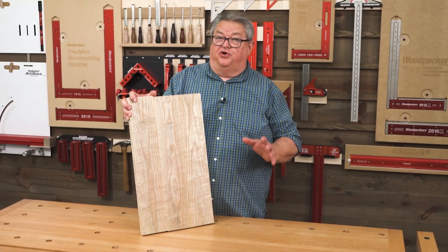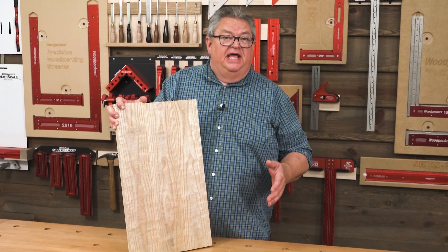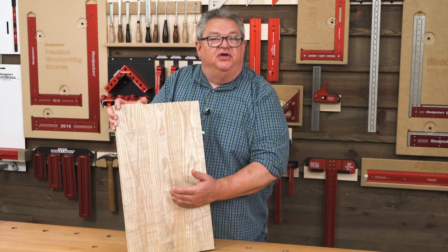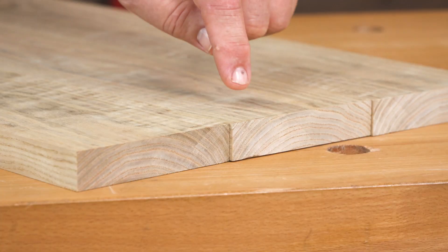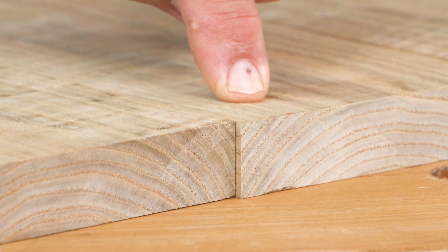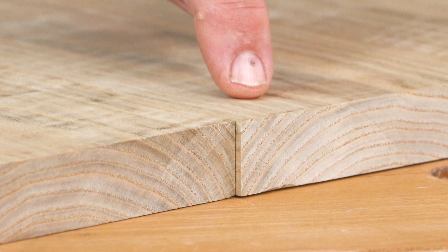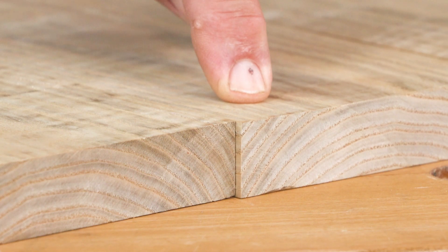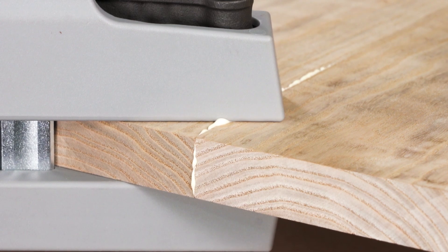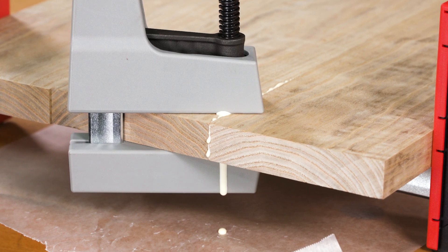From cabinet doors to coffee tables, just about every woodworking project is going to start by gluing up a wide panel out of individual sections. But have you noticed that no matter how carefully you joint and plane your stock, there always seems to be a little bit of bow, twist, or cup left when it's time to glue your panel up? Applying vertical pressure to the sections helps, but it's really easy to glue your clamps or clamping cauls to your project.